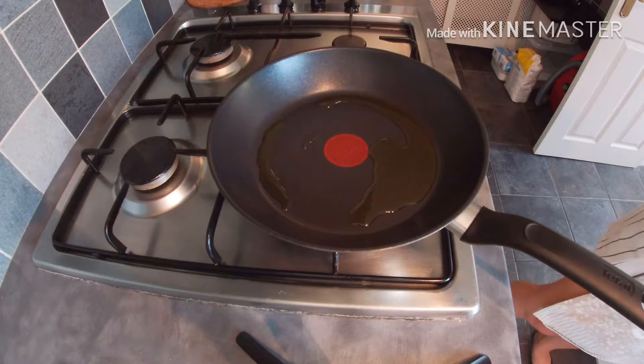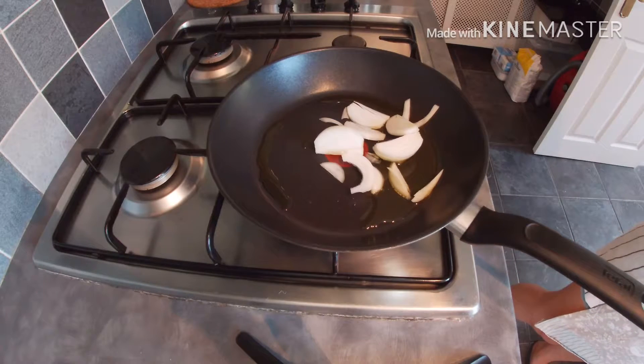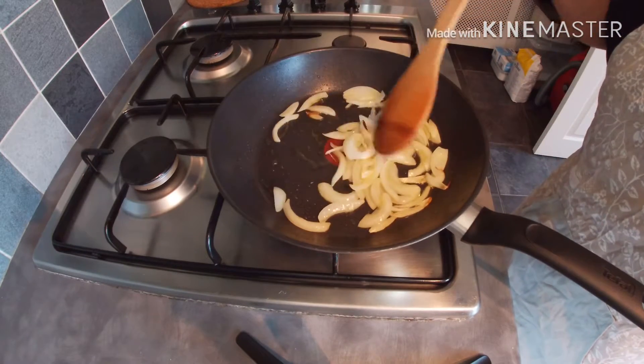we are going to add the onions. After about a minute, we are going to add the mushrooms.